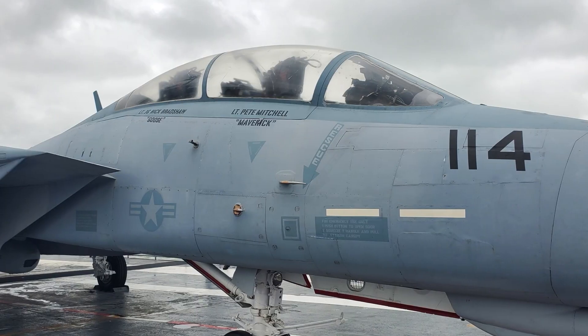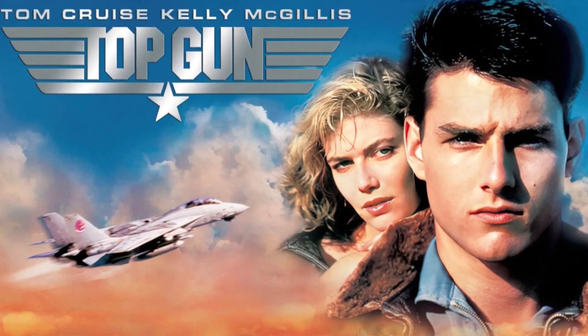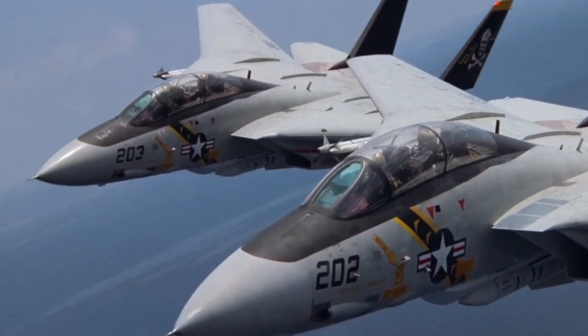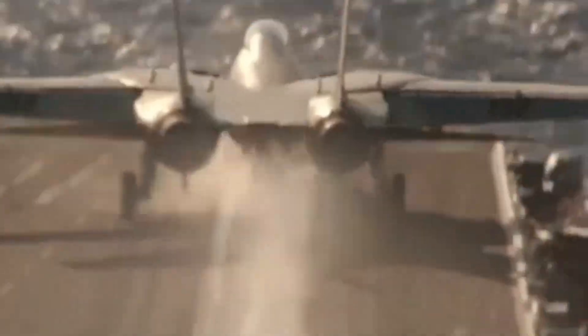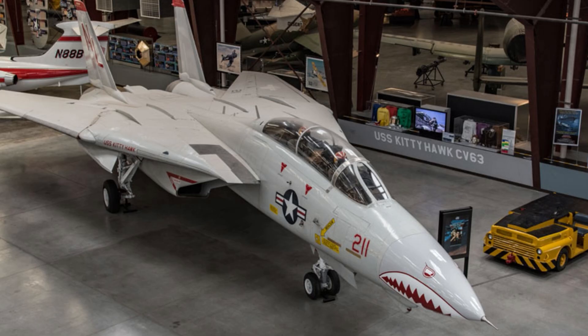Before it ruled the skies, it ruled the big screen. The F-14 Tomcat stole the spotlight in Top Gun, blazing through the clouds with jaw-dropping maneuvers. Off-screen, it was even deadlier, trusted by Navy pilots to win dogfights and survive the toughest missions. This is how it was built.